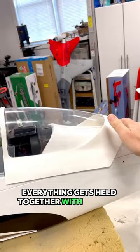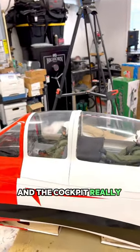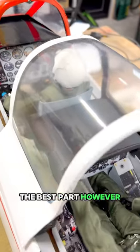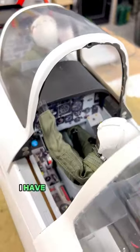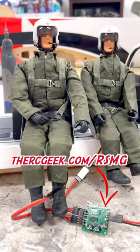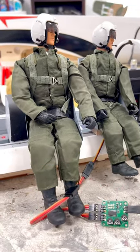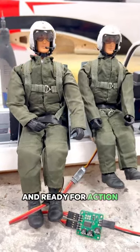Everything gets held together with magnets, so when in flight, nothing's going to move and the cockpit really looks fantastic. The best part, however, is the movable warbird pilots. I have them connected to one of my programmable random servo motion generators, so the servo operated heads will move randomly in a scale-like fashion. These guys are definitely looking the part and ready for action.